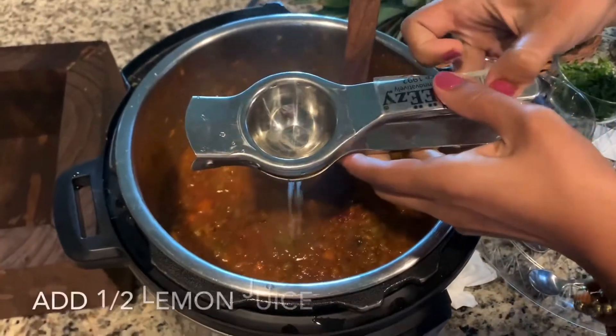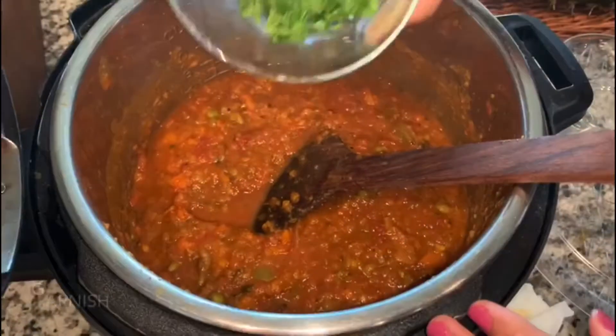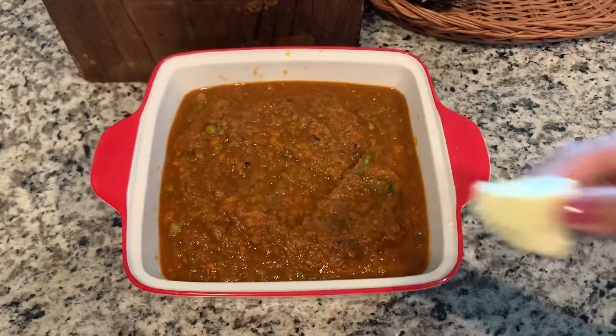Mix well and add half a lemon. Add a little bit of milk. It is very easy to make — you know it!